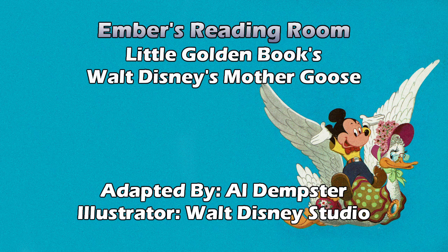Little Miss Muffet sat on a tuffet, eating her curds and whey. There came a great spider and sat down beside her, and frightened Miss Muffet away. And we have Minnie and — what is that — a Scottish Irish spider? I would say Scottish, because that looks like a kilt.